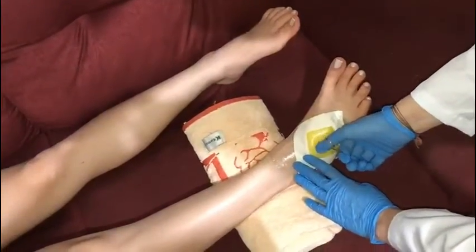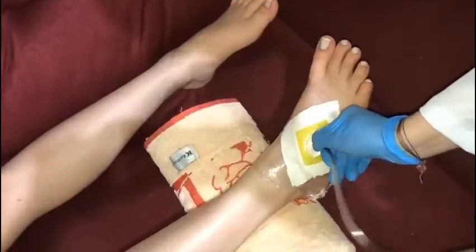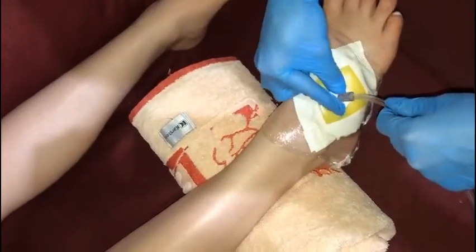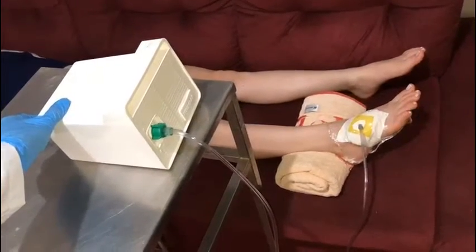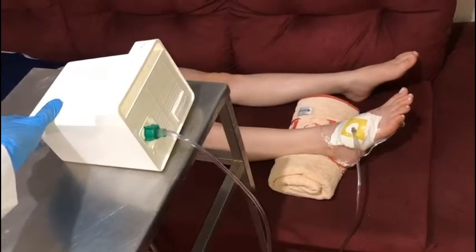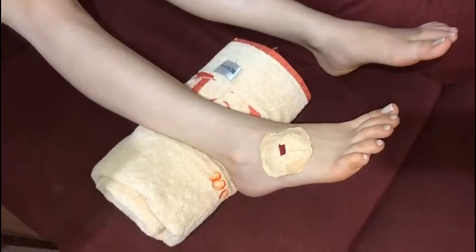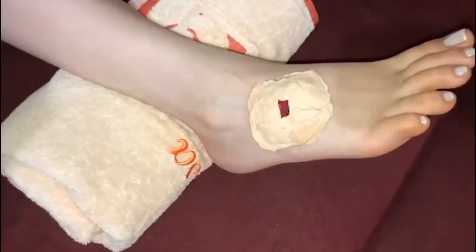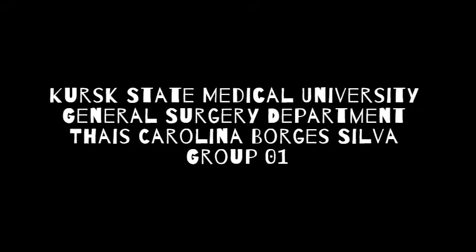A negative pressure is created for large and deep wounds. When the patient finishes, this procedure will result in a transition from a big wound to a small one.